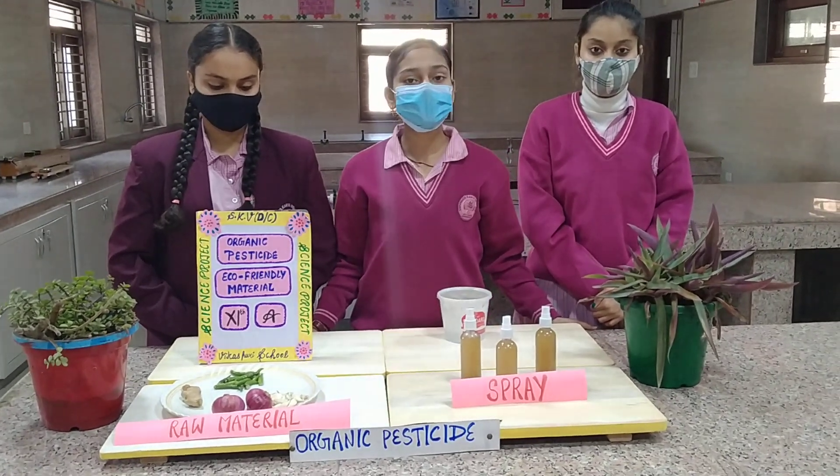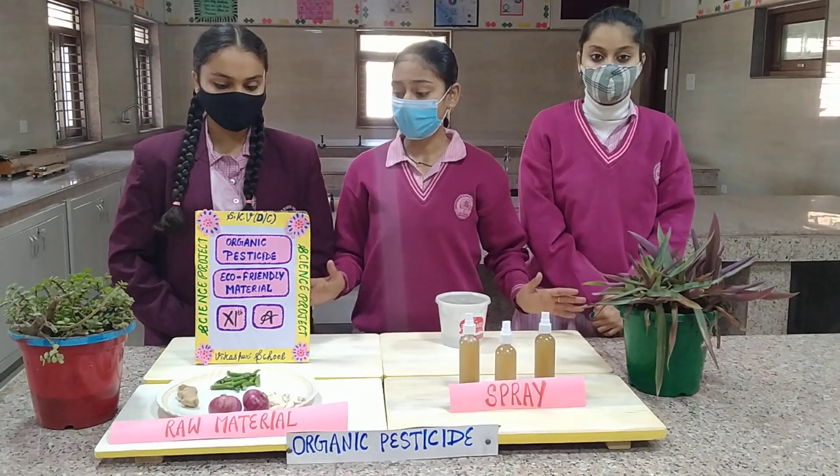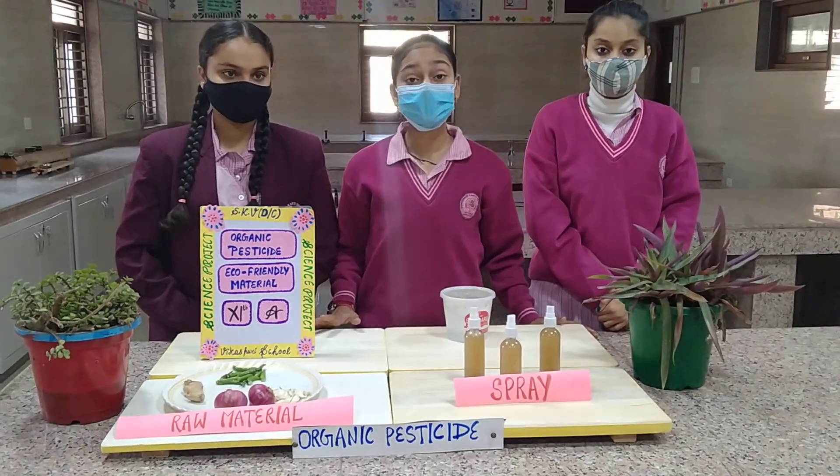We are the students of SK Medici Centre Vikasthuri New Delhi School from class 11th grade. This is our model on the organic pesticide which is eco-friendly.